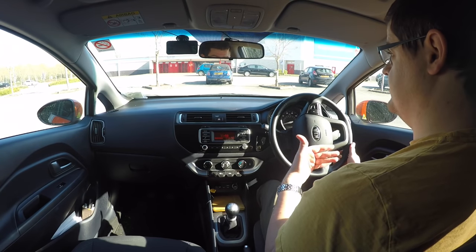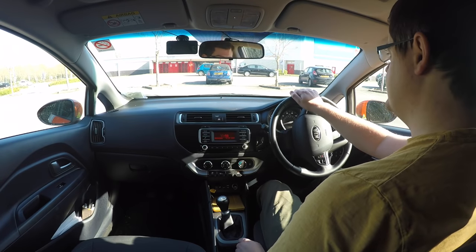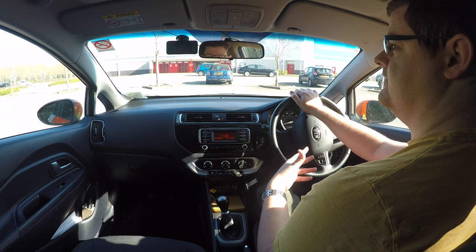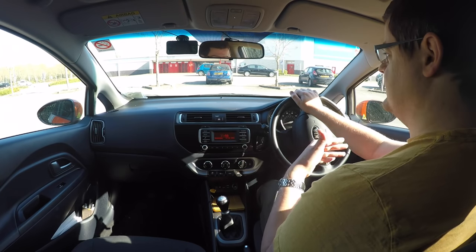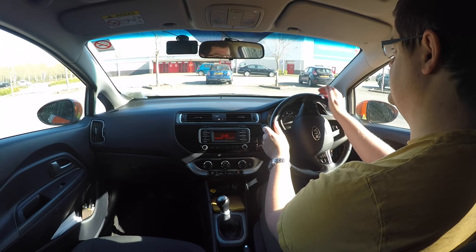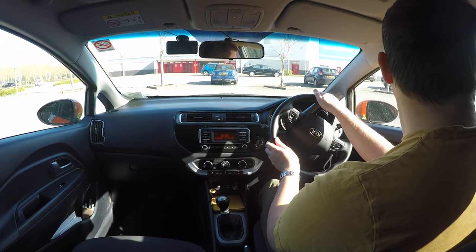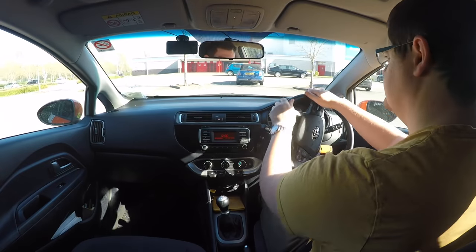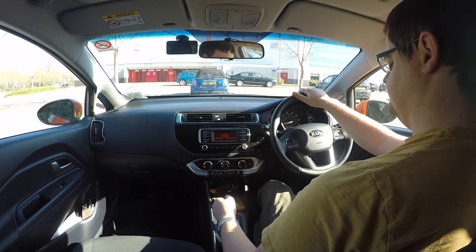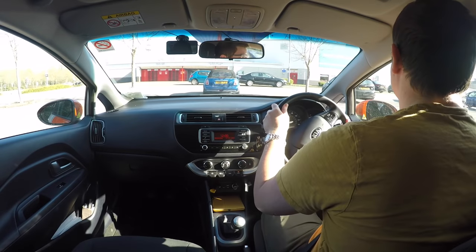But you are allowed to adjust the parking by going forward. Just make sure you do your checks before you pull forward, because a lot of people rush when they've panicked. If you rush forwards without checking, that could be a big problem — particularly if there's a car coming and the examiner has to stop you. That would most definitely be a fail. So do your checks and do some corrections.